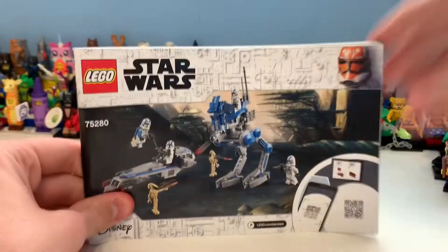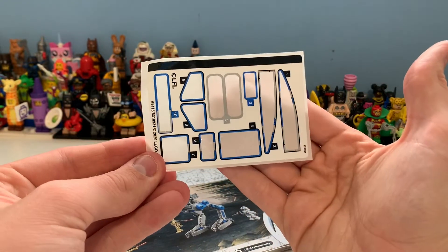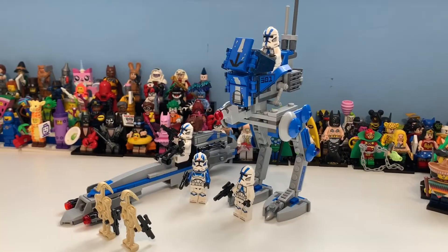There is the manual, which I think is great, and here is the sticker sheet as well - it's a bit crooked but there it is.